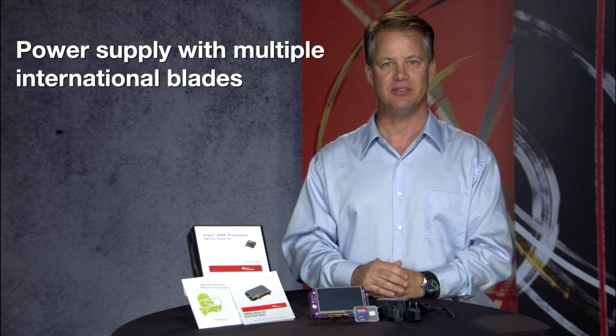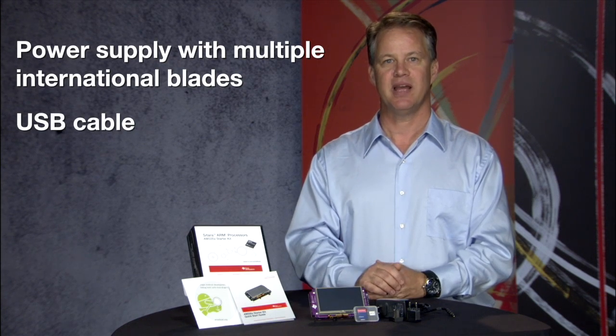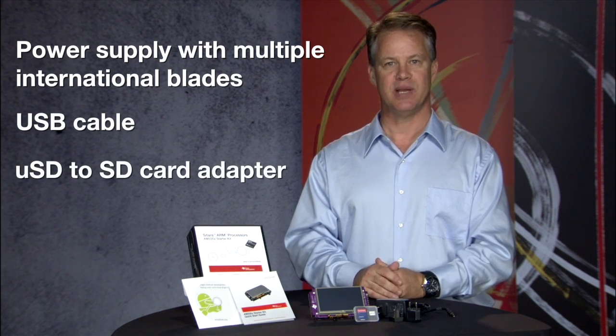The kit also comes with the following accessories: a power supply with multiple international blades, a USB cable, and a micro SD to SD card adapter.